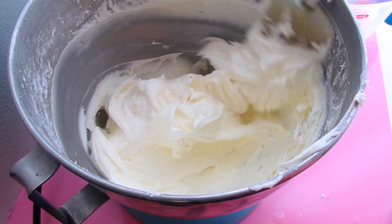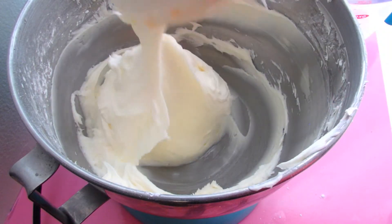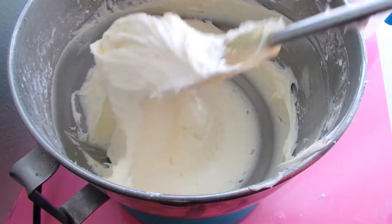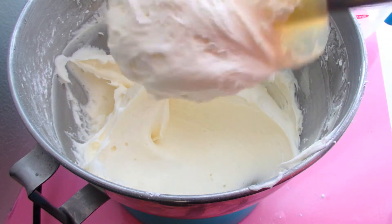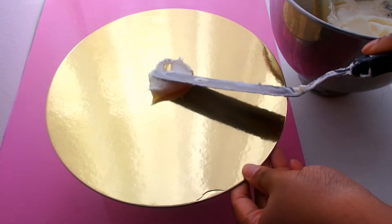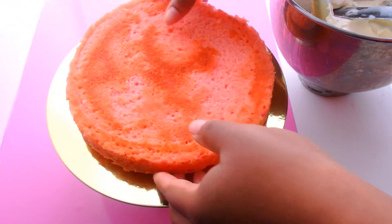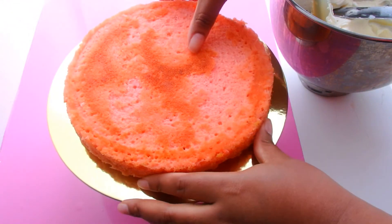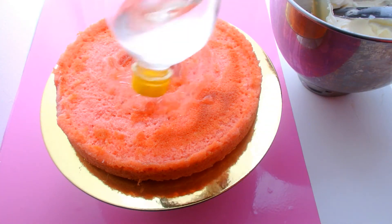I just want to show you guys that this frosting, although it is a cream cheese frosting which has a tendency to be super gloppy — almost too gloppy at times to decorate a cake — the measurements in this recipe make it perfect for not only filling but frosting your cake as well. While it is somewhat soft, it's very stable and super delicious.